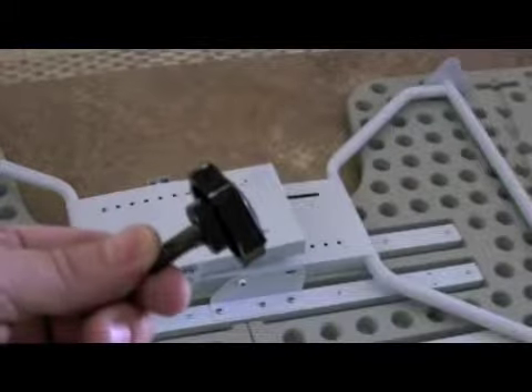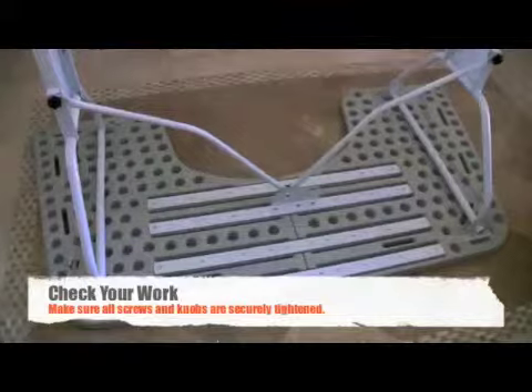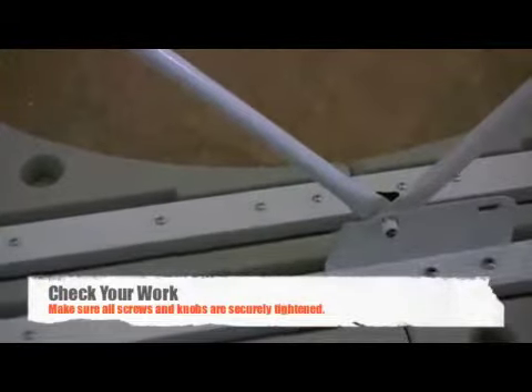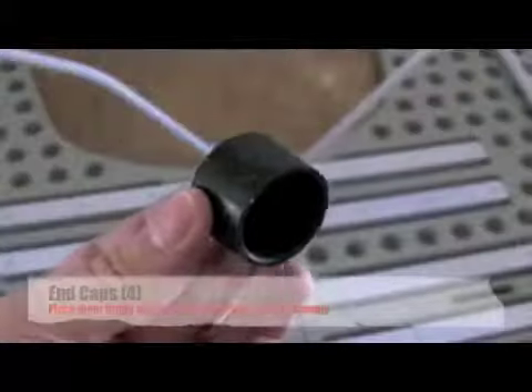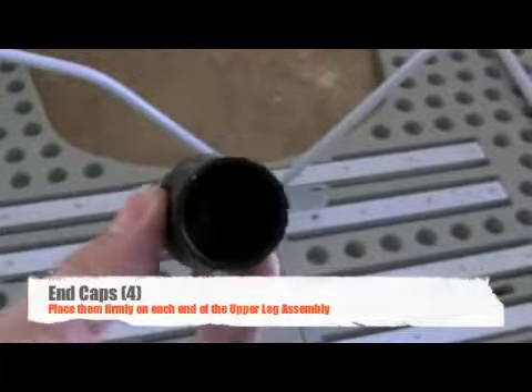We will use an adjustment knob. Take a moment to assure your assembly is correct and your adjustment knobs are tightened. Attach the four end caps to each end piece of the upper leg assembly.